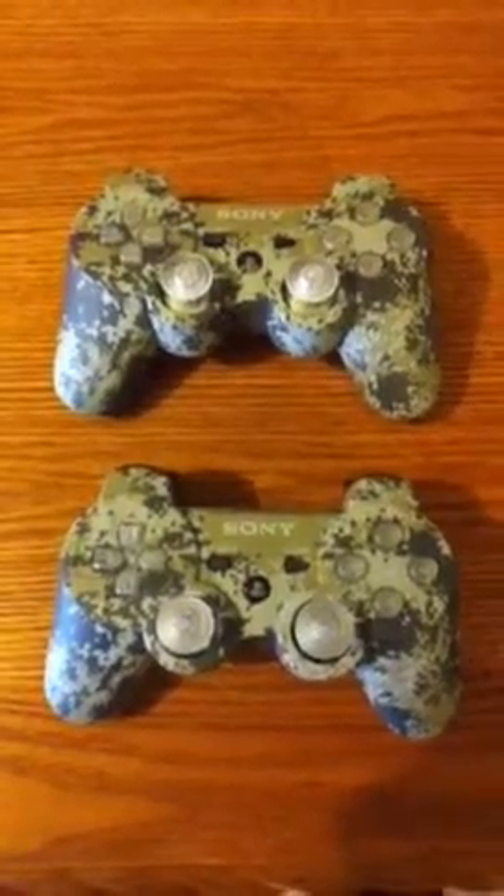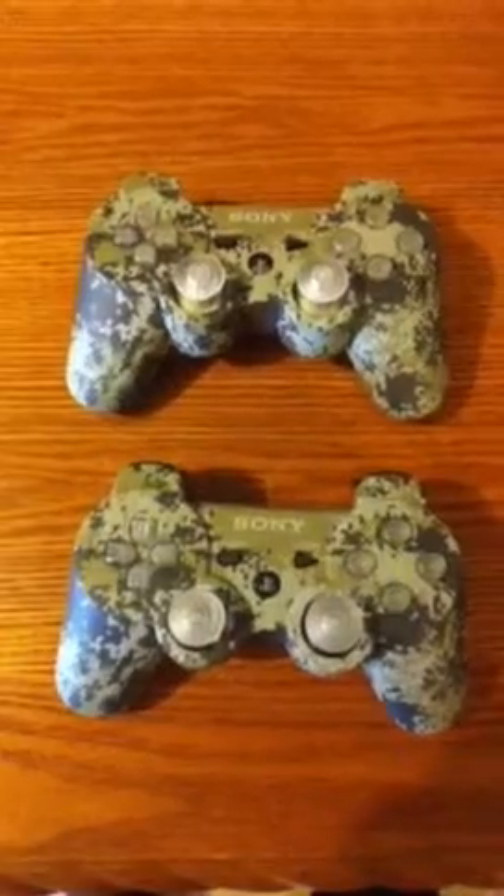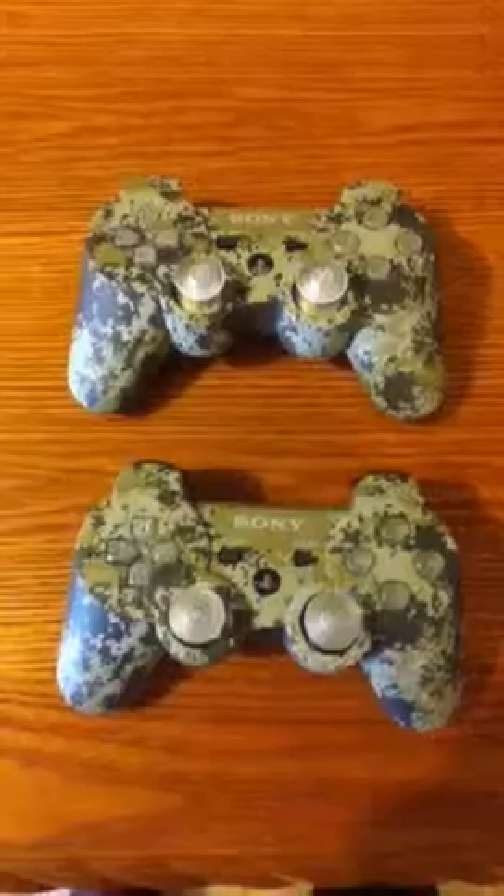This is Jose again with another review, this time for the urban camouflage PlayStation 3 DualShock controller. Thanks for all the support — I'm out.